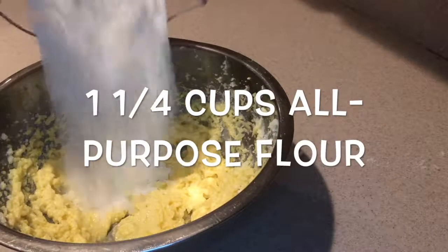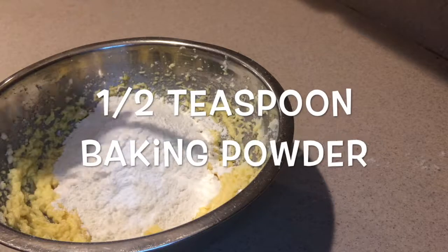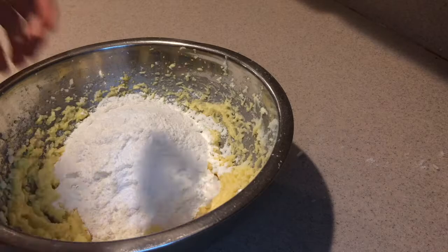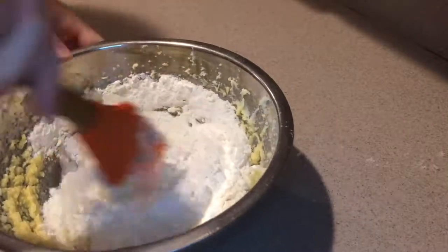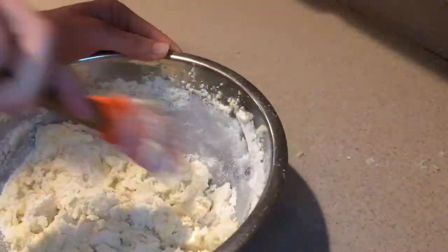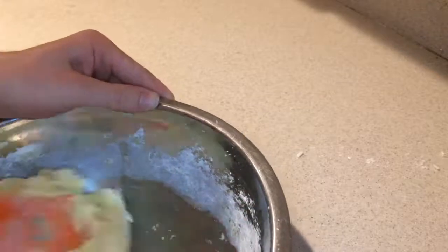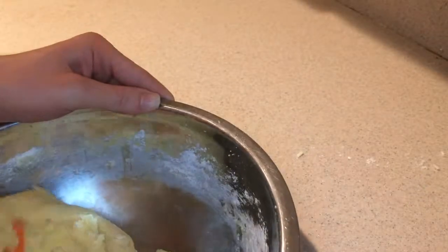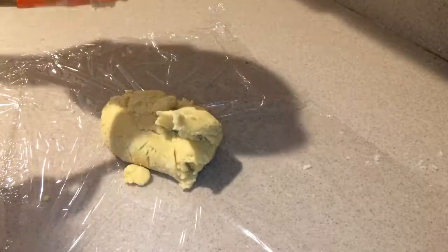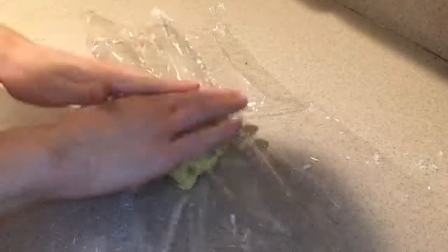Then add in the flour, baking powder, and salt and mix them in by hand until they're combined. Then wrap the dough in plastic wrap and place it into the fridge for at least an hour, or you can even leave it in overnight.